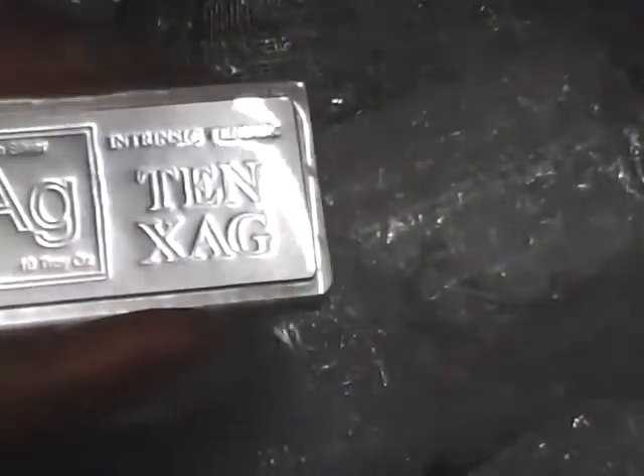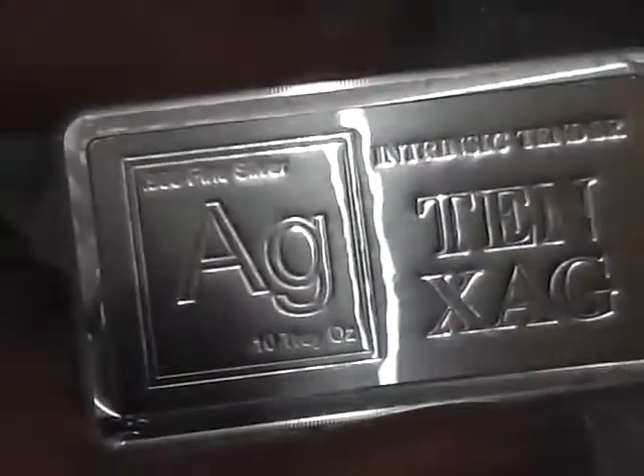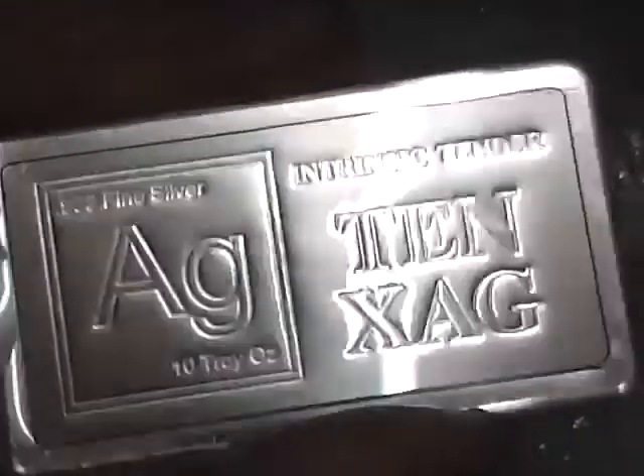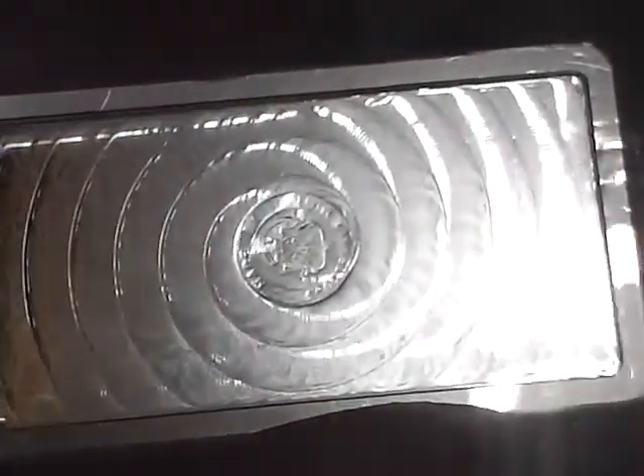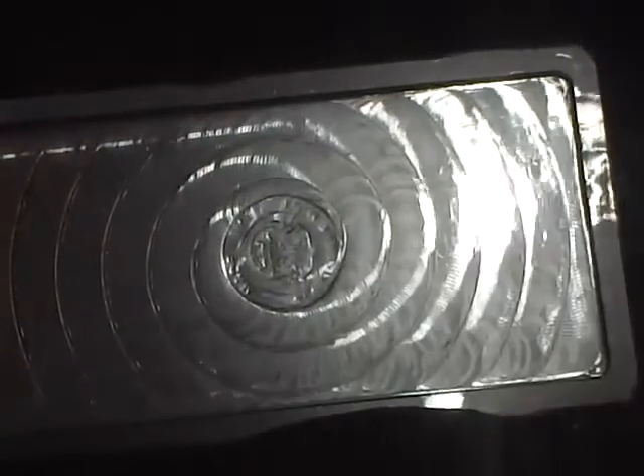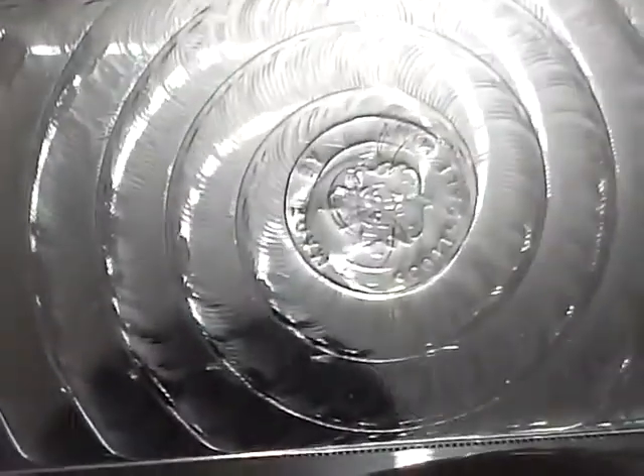This is a stacker bar — this is actually the packaging it just came in the mail in. This is Intrinsic Tender. These are basically minted — I've got a feeling these ones are actually machined because they have a few machining-style marks on them. But pretty much they're similar to minted bars, and most stacker bars are in fact actually minted. You can see there it's made by Scottsdale Mint, although Intrinsic Tender is actually an Australian company — they get Scottsdale Mint to make them. I got these ones on special and I've got quite a few of them.